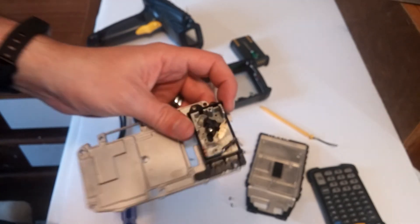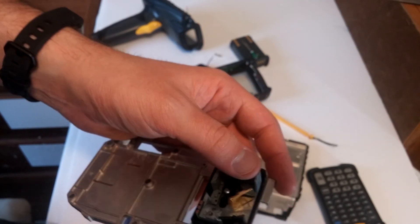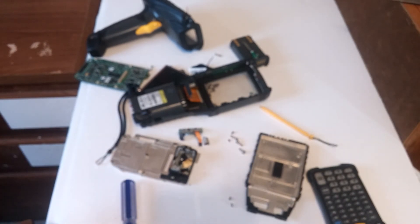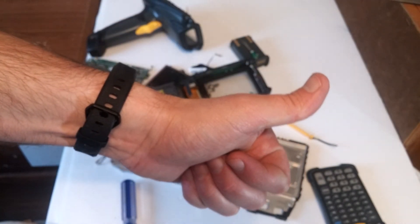Anyways, that's it for me — Nev from Nev's Tech. Like and subscribe if you like teardowns. I'm always tearing things apart, seeing what's inside and how they work. Have a good one, folks. Bye-bye.